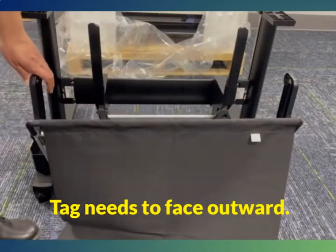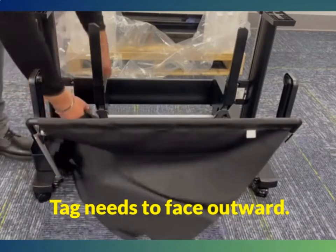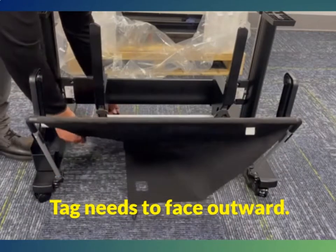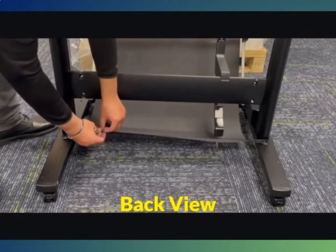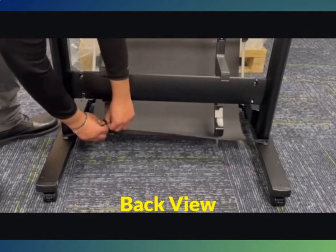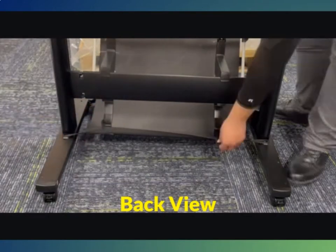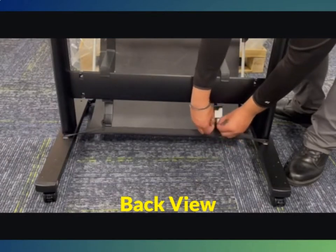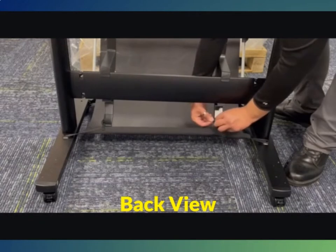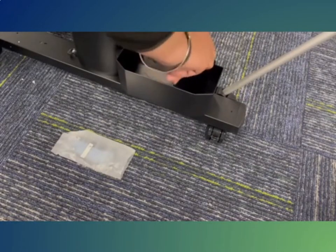The net reaches to the back of the printer where there are two spots to attach the loops. In the back of the printer, you will see two more places to secure the other two loops for the net. After attaching the print catch, use the provided screws to attach the container to the bottom of the left leg.